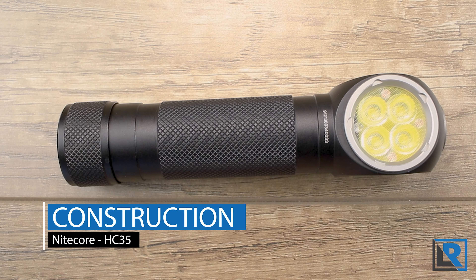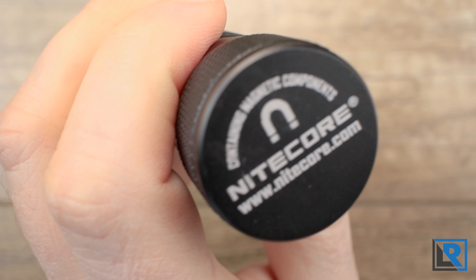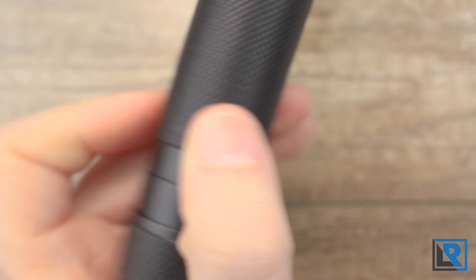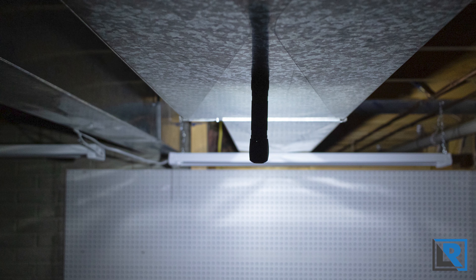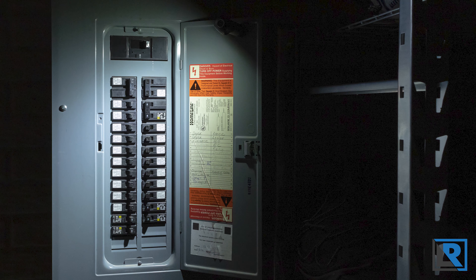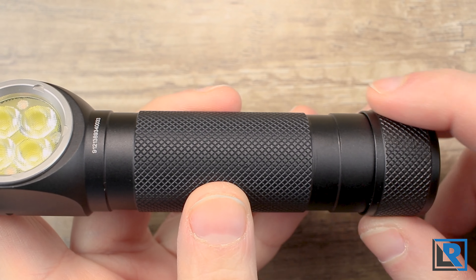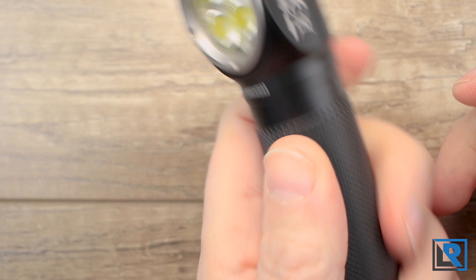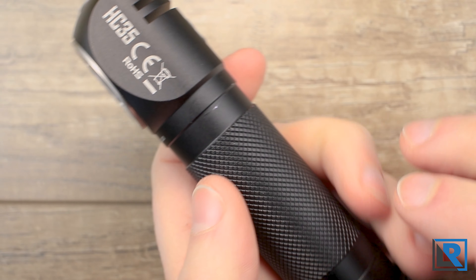This light is made from anodized aluminum and the machining is good. Starting at the tail cap — it's labeled as magnetic, and that is true. It's quite a strong magnet. I had no problems hanging this light on the side of an epoxied table where it was fairly slick. This is a heavy light, but that magnet is quite strong. The body tube features the same knurling as the head — it's not super aggressive, it's that diamond knurl pattern, with the top part milled off.